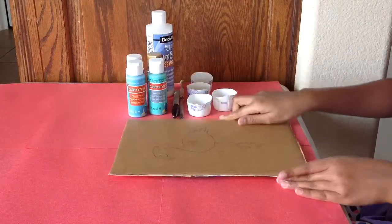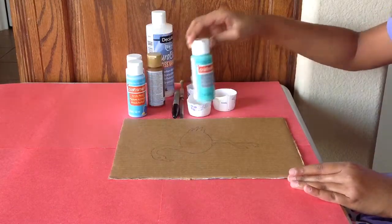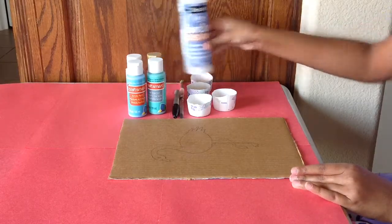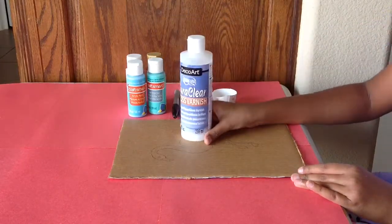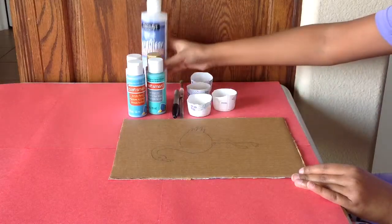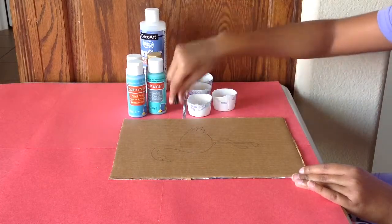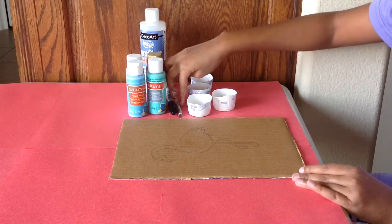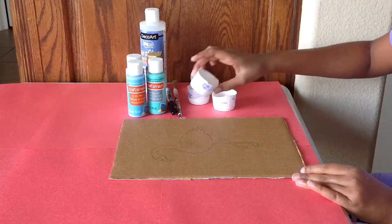The materials you'll need is paint — Craftsmart paint of any color — very clear varnish, a sharpie, a paintbrush, and little bowls with paint in them.